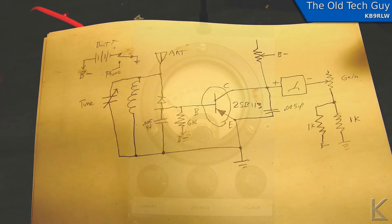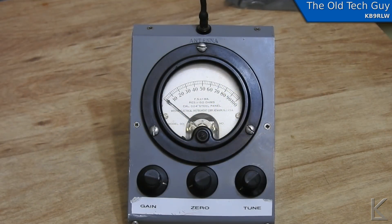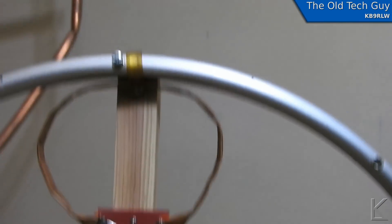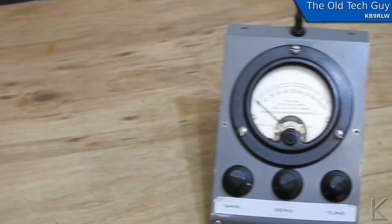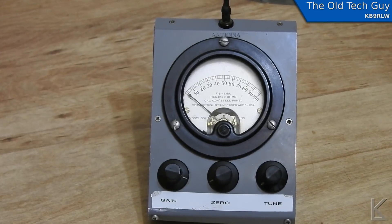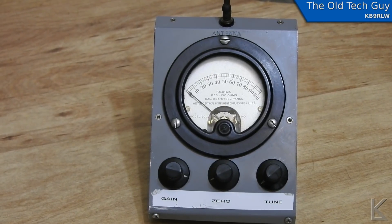So the next thing to do is put a good battery in it and take it upstairs where the radios are to see if we can get it to indicate anything when I transmit on 10 meters. Okay, we're upstairs and I have the meter sitting here on the table right next to my mini mag loop. I've got it tuned for 24 MHz — that's the 12-meter band, the highest I can get it — but that's close enough, since the tuned circuit in this meter goes from around 24 up to 29.9 MHz.